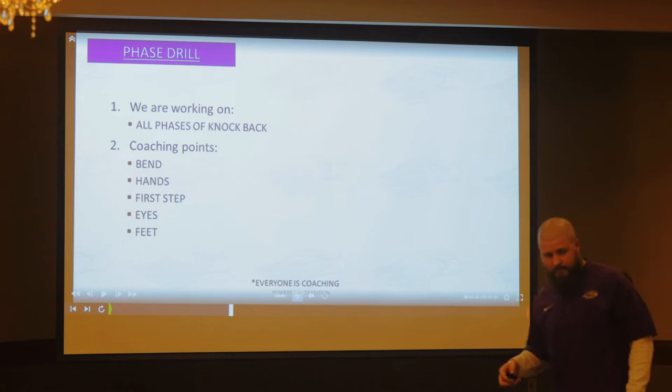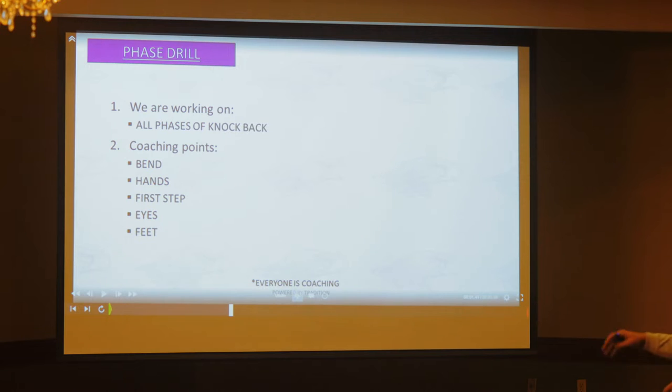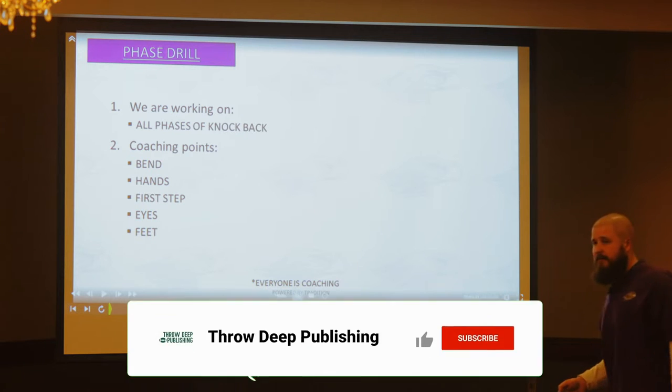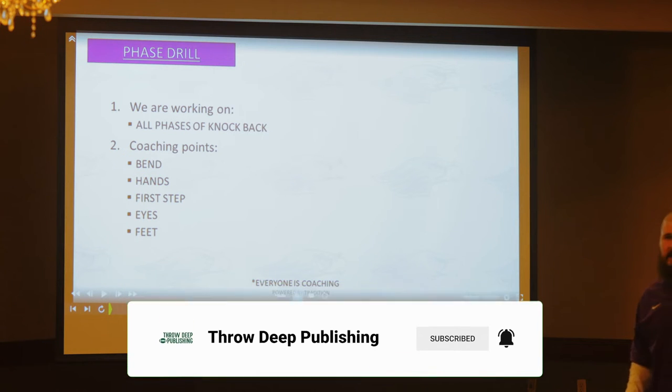Phase drill is our all-encompassing drill. We take it from the ground all the way into knockoff. It goes through all the phases of our knockoff. We're coaching bend, we're coaching hands, we're coaching first step, eyes, feet. It all applies now.